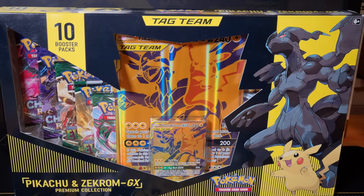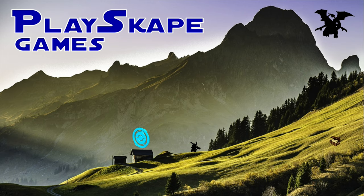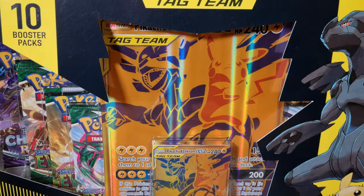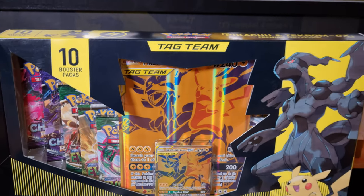Gold Pikachu Tag Team Box. Gotta catch all Pokemon fans, welcome to another Playscape Games video. And today, finally, we've got the Gold Pikachu and Zekrom GX Premium Collection Box.